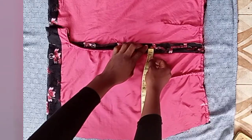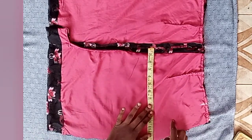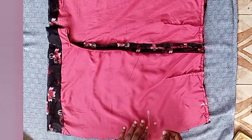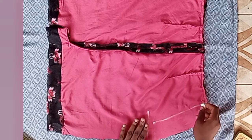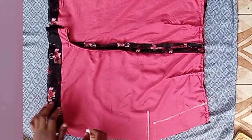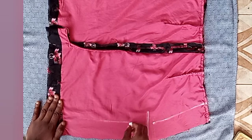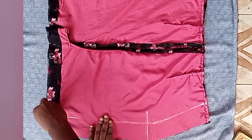Then I went down to my hip measurement — my hip measurement divided by four is 10.5 inches — and marked it there. After marking, join the points with a straight line or a curve depending on the body measurements you're using. I made a slight curve since I didn't want a very pencil-style skirt. After this, take it to the sewing machine to stitch.